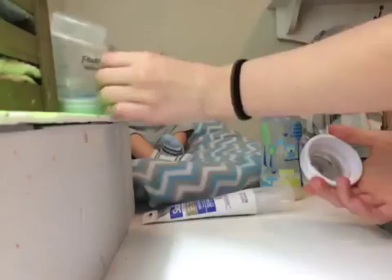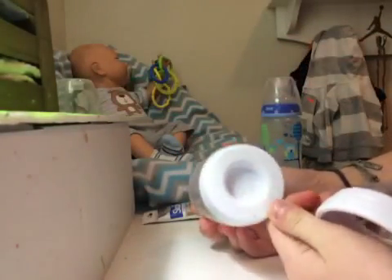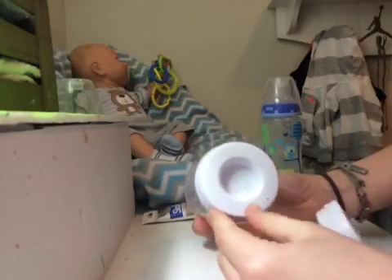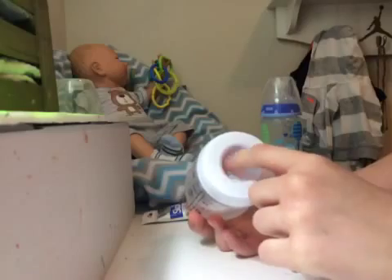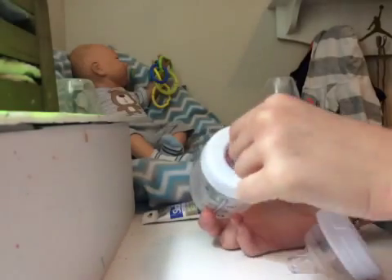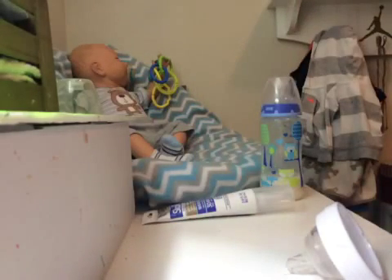So, for your bottles, of course you need to take the top off. And I've already sealed the bottom of this bottle. If you guys want a video of how I sealed the bottom of a Playtex Ventaire, just put that in the comments down below, and all this is just extra stuff.